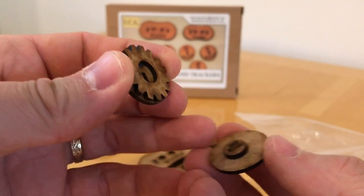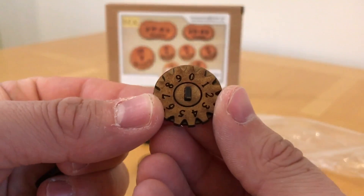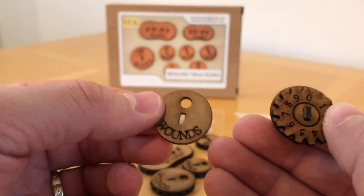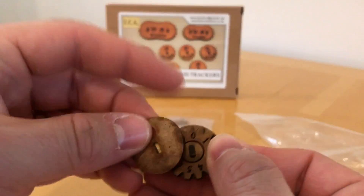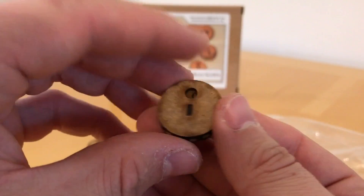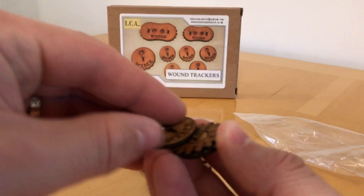It's a very simple operation. You've got a boss inside and then it supports a cog which tracks the damage. You can see the actual thing in its full glory. These are supplied unstuck, which is nice because you can leave it with the wounds on the face up, or you could flip it over and write on whatever you want to track on that side. You could paint these, you could put a unit ID on them.